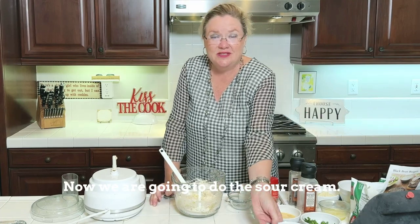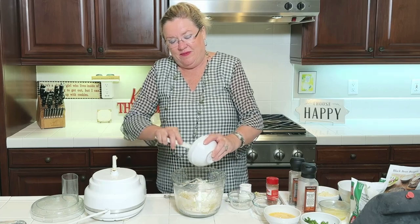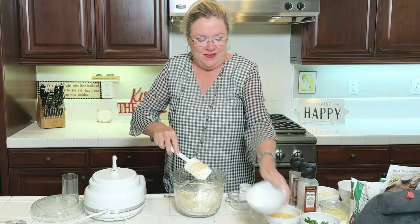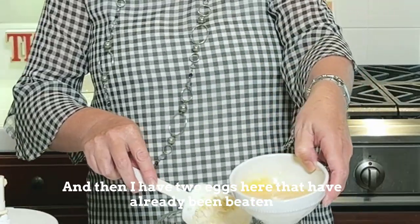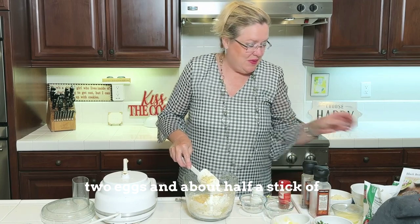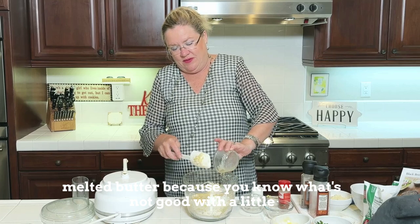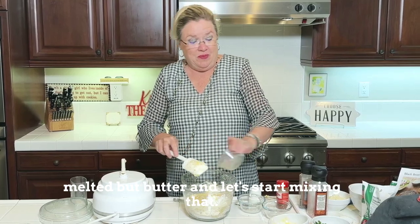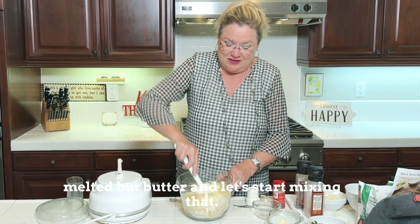Now we are going to do the sour cream — about a cup of sour cream going in. And then I have two eggs here that have already been beaten. And about half a stick of melted butter — because, you know, what's not good with a little melted butter?